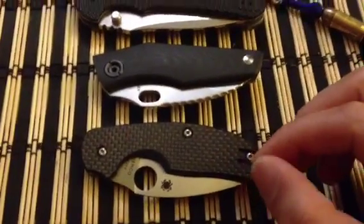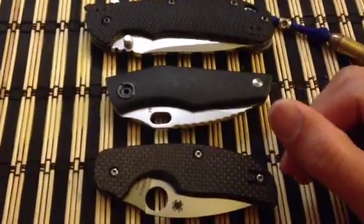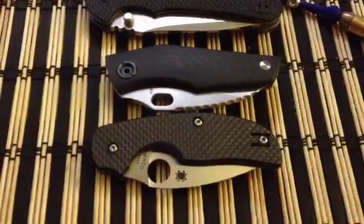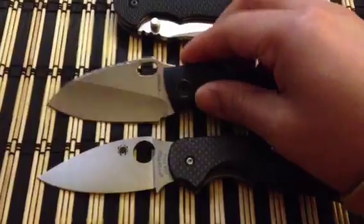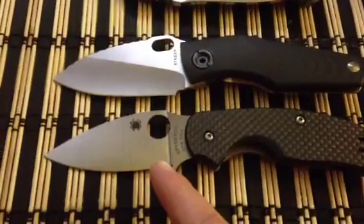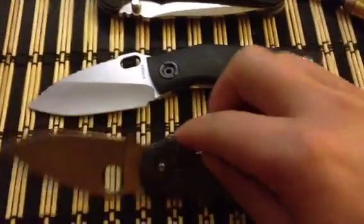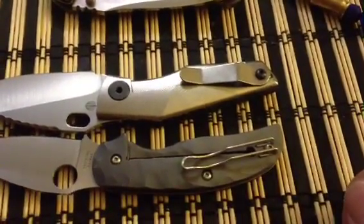There are a lot of similarities between the two. This is a Sage 2 with a different scale on the presentation side — the Sage 1 scale. The closed length and open length are exactly the same. The Spyderco has CPM S30V, the Strider has S35V. Both have titanium frame locks, and the pocket clips are exactly the same length.